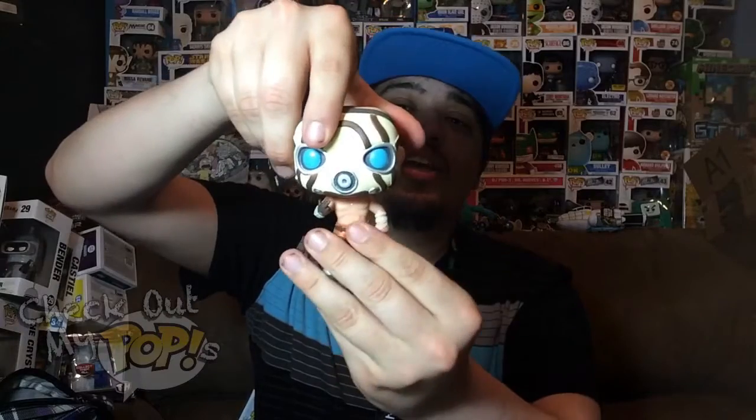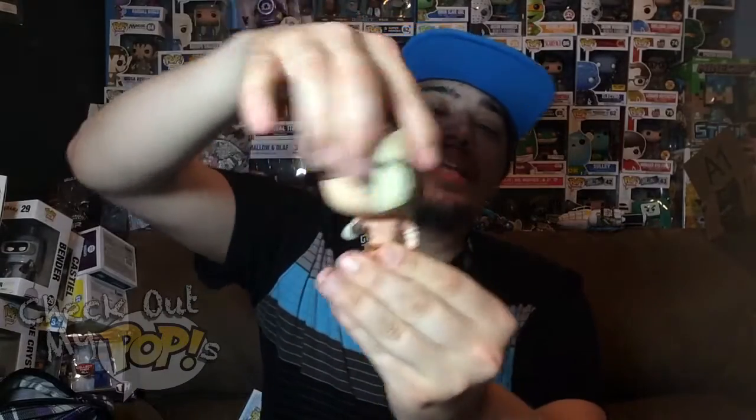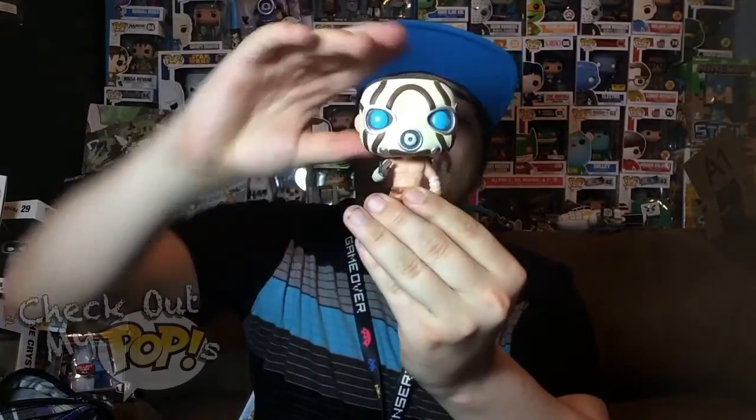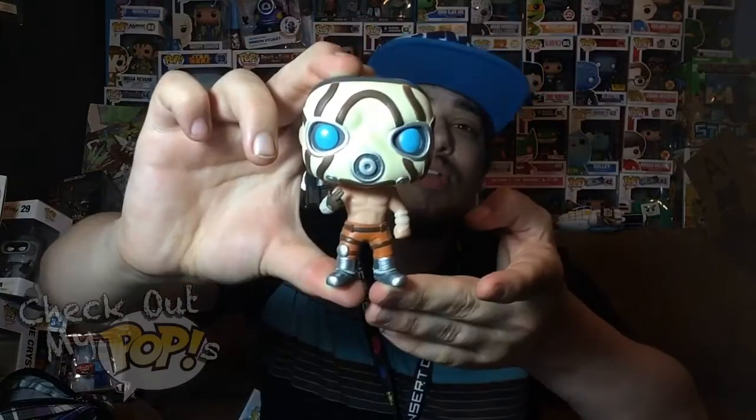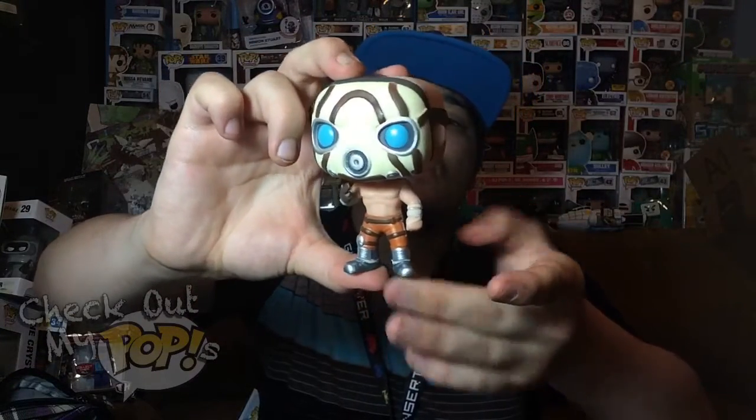This figure does have some articulation — his head will turn left, right, and all the way around, but that's it. The arms and legs do not move at all. So that is Psycho from Borderlands out of the box.